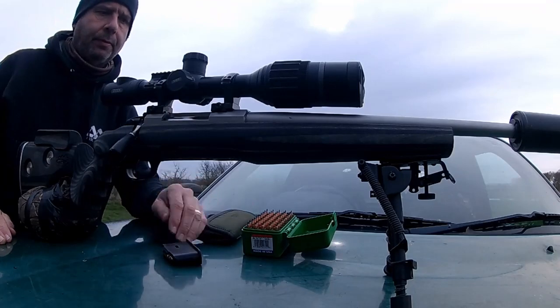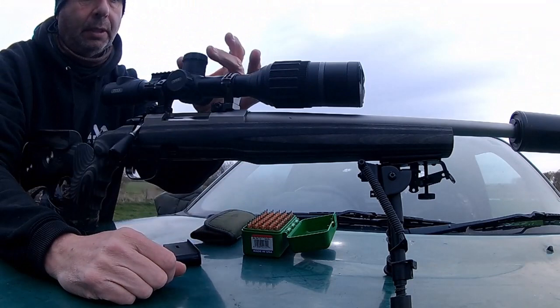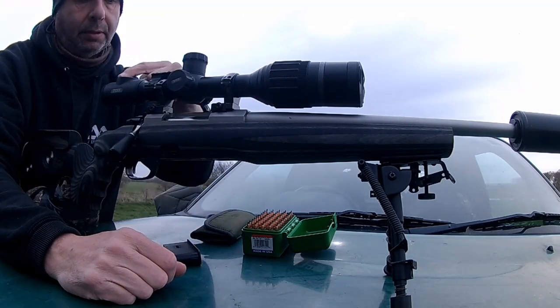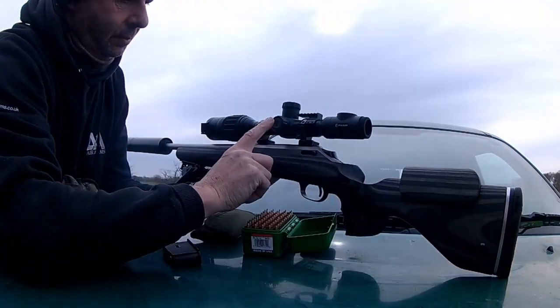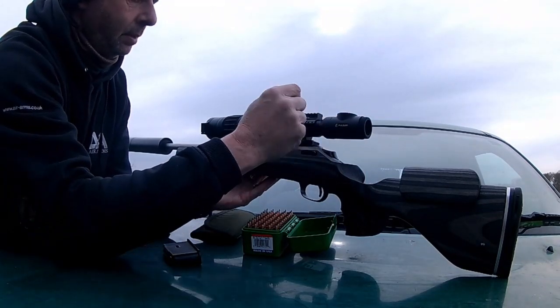Hi guys and welcome to my video. This is about the Pulsar Digix N450. I've put this on top of my .222. It's a really nice bit of kit. It's got a nice simple menu scroll button to the back there, and on this side here if you press that main button in the middle, that allows you to gain access to the menu, and you use it with the flywheel.